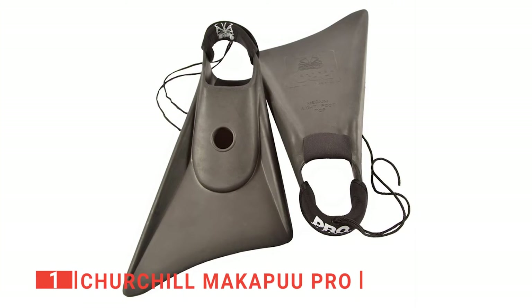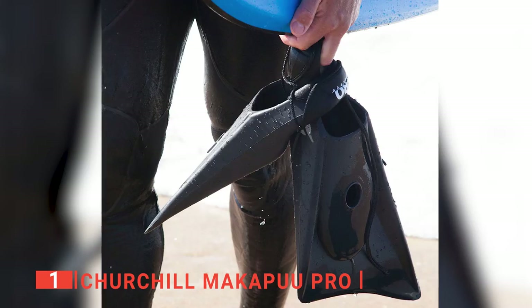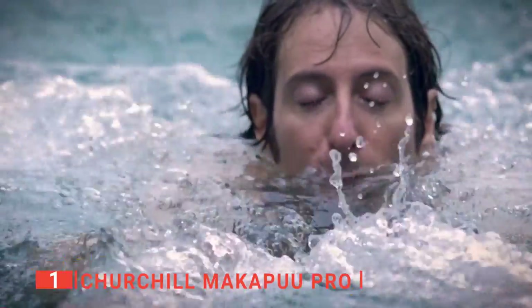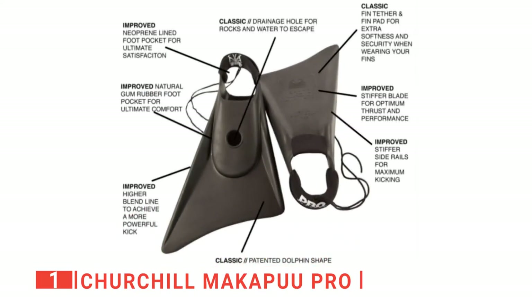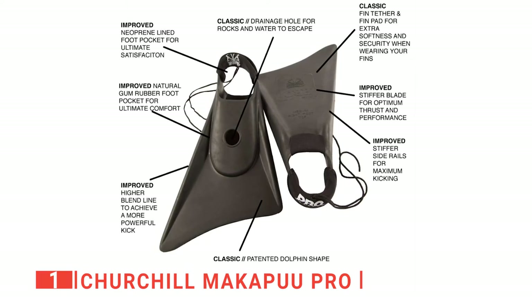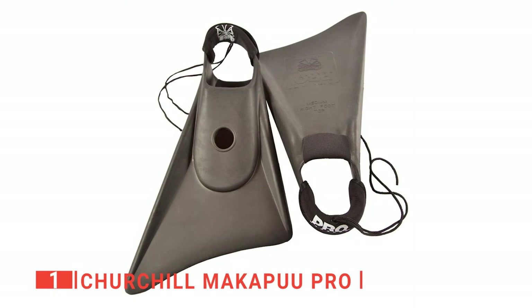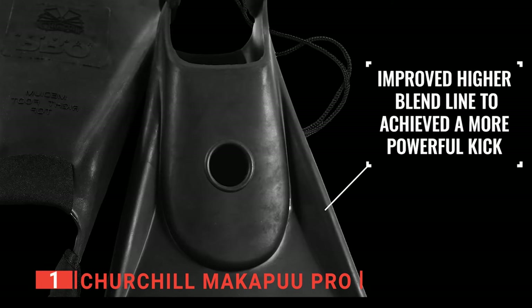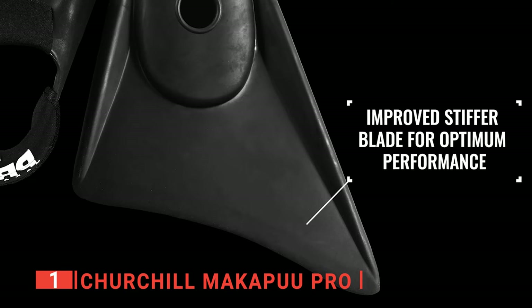Finally, my top swimming fins are the Churchill Makapu Pro. If you're looking for reliability, you can't go wrong with fins from Churchill Makapu since they have been in the game for over 86 years. These patented and trademarked fins have a unique dolphin fin-like design that acts like the real thing when you are out swimming or snorkeling. I like that they give you the most thrust and performance out of any fin in the market. They have a practical slip-on design and ergonomic features such as a drainage hole that allows any stones or water to escape. The fins start with soft material to fit comfortably with the shape of your feet and harden toward the blade for better thrust and performance. They also come with ankle straps and neoprene pads glued on the fin's foot pockets to provide a snug fit and better comfort.